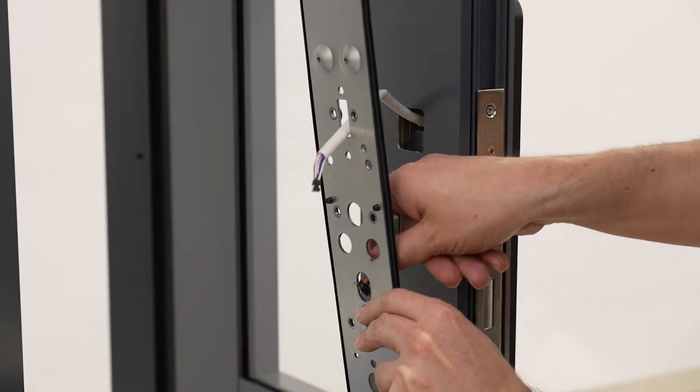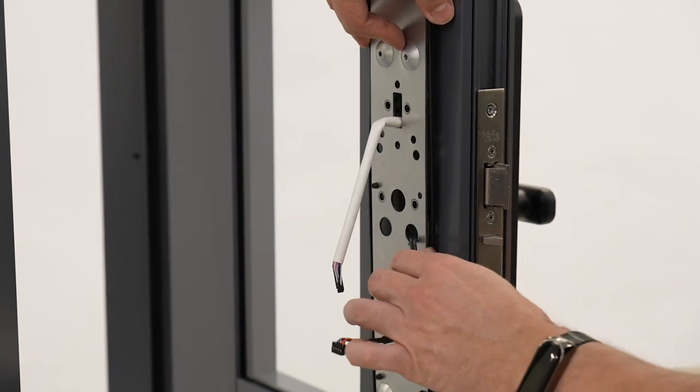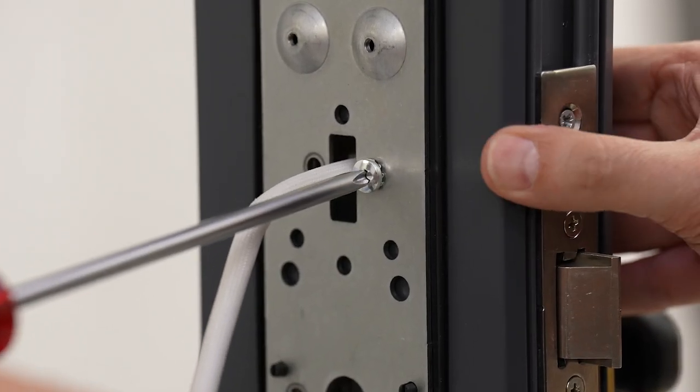Feed the white cable through the top slot, and then the black cable through one of the smaller holes as shown. Choose the correct length of screws for the door — for a 40mm door, these will be the shortest length provided.